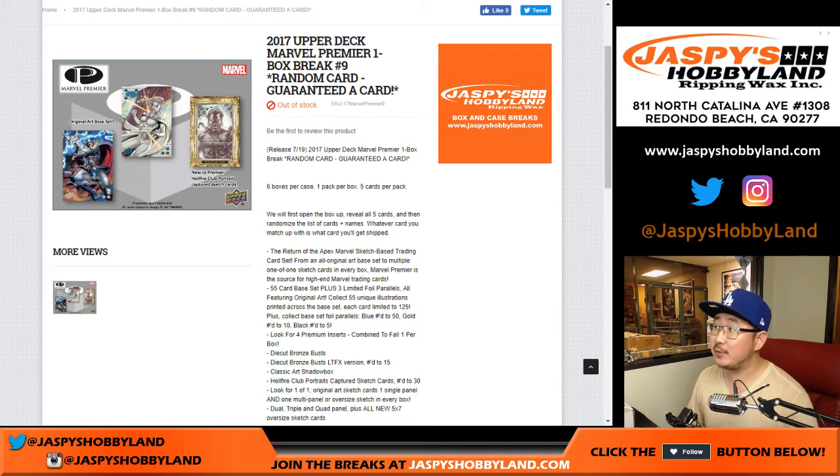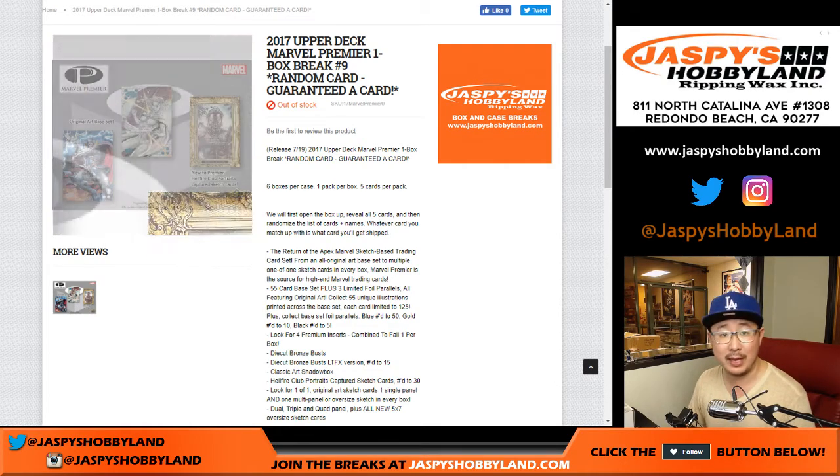Good evening ladies and gentlemen. Joe for JaspiesHobbyThat.com doing 2017 Upper Deck Marvel Premiere, a random card break, one box random card break, number nine.